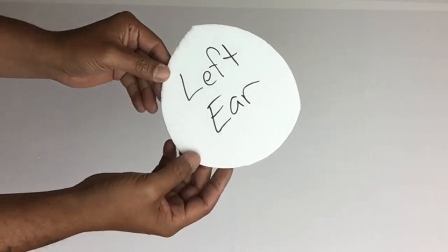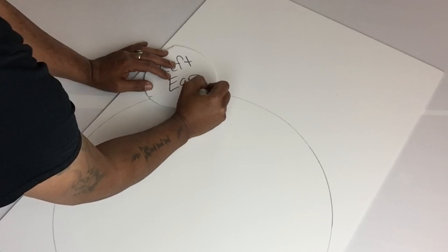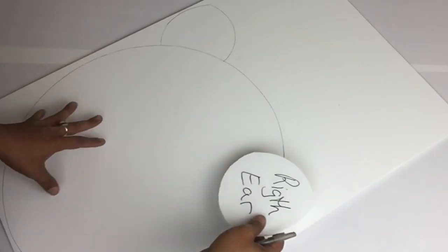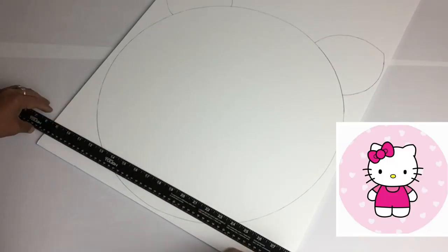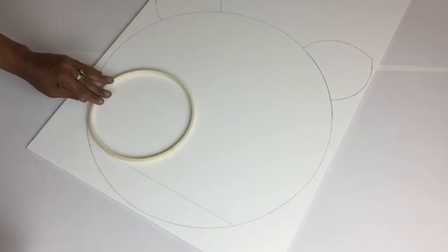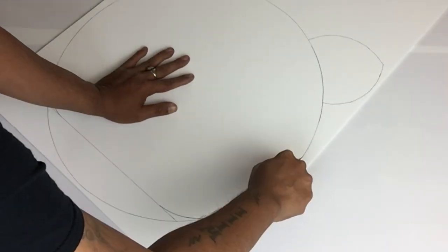Once I was done with my stencil, I'll be cutting it out and I'll be using the same ear for the left and right ear. Next, I'll take the stencil and place it on top of the traced head, then I'll place my markings on how far I'm going to trace both ears and repeat the same steps on the right-hand side. Hello Kitty does not have a full round head, so I'll be taking my long ruler and drawing a straight line, then I'll take my embroidery hoop to round off the corners — this will create Hello Kitty's chubby cheeks. Once I was done, I'll use my exacto knife to cut it out.